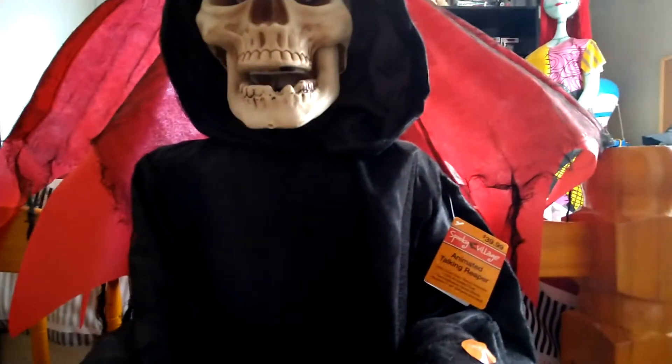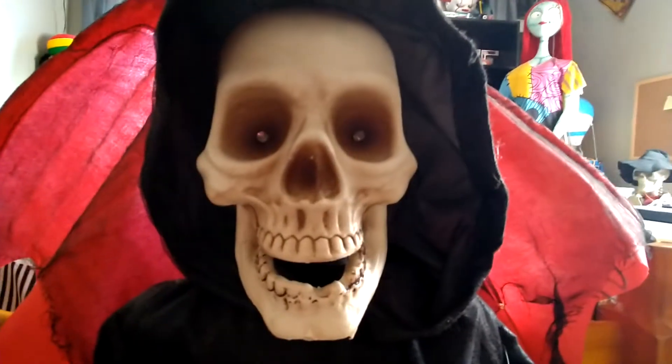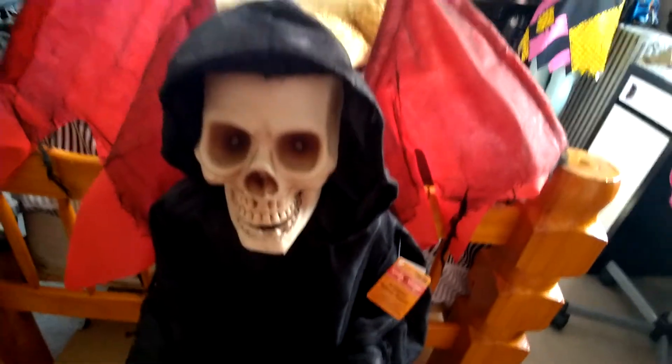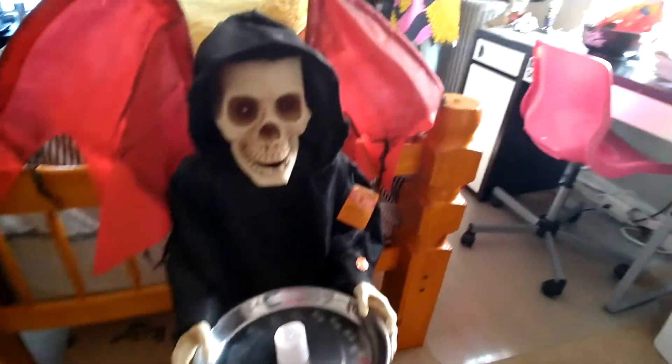Just describe it if you don't know what it's called — I'll probably most likely end up doing it though. So his eyes light up red and his mouth moves. There really isn't that much to say about this guy — he's just a grim reaper who talks, and his phrases are really good too. Let's get into the demo.